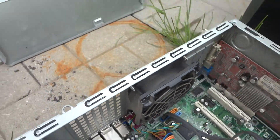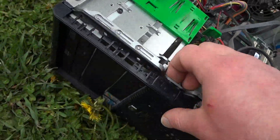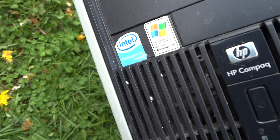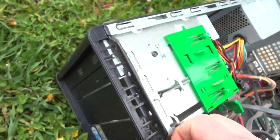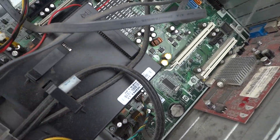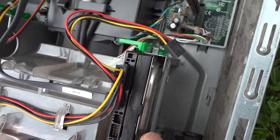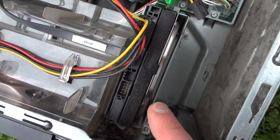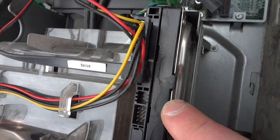The processor on this one is hyper-threading — it says HT right here. So this one could be pretty good with the hyper-threading and with that graphics card — we might steal that out. We got a hard drive again, so all three of these have hard drives, which is good because a lot of people take these things out. This one's SATA — just realized that — so this is good.